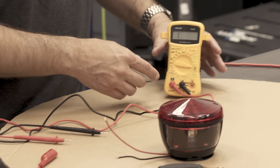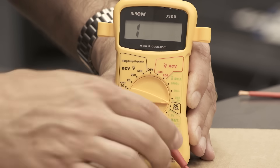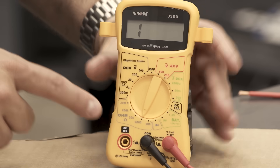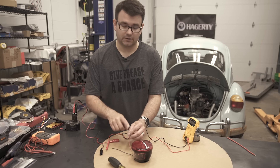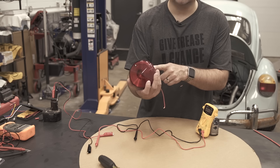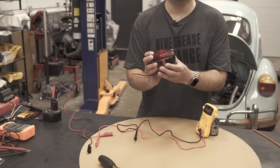The final test we can do is our ohm test. We'll move this back to ohms, put our meter back on ohms, hook this up — and it appears to be open. The meter didn't even react, and what that means is there is nothing connecting this wire and this wire, and that's why the bulb's not lighting up. So now we know we're going to need a new bulb because the electricity can no longer flow through it.